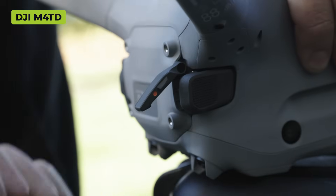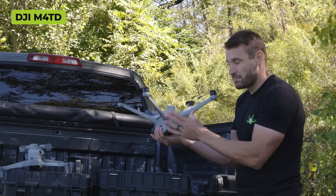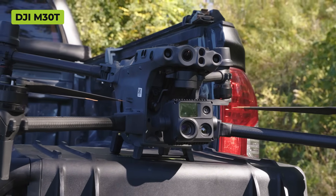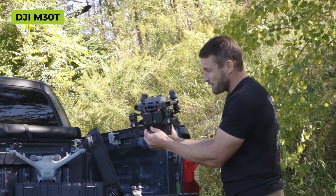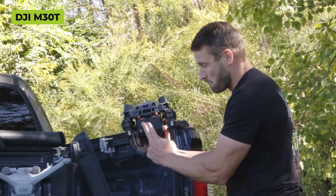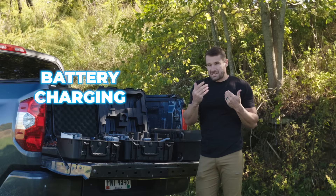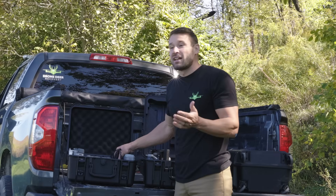To take the 4TD battery out, you just pop the two clips, push in and the battery comes out - super easy once you do it. On the 30T, you push the little orange clip, slide the battery out, take another battery, push it in and it clips - equally easy.